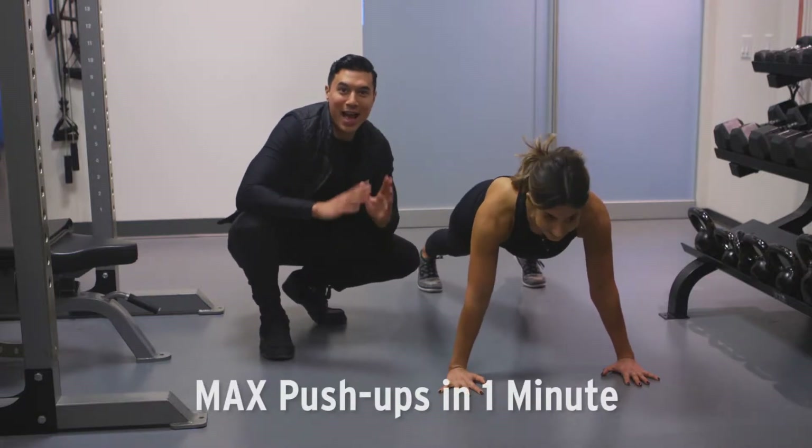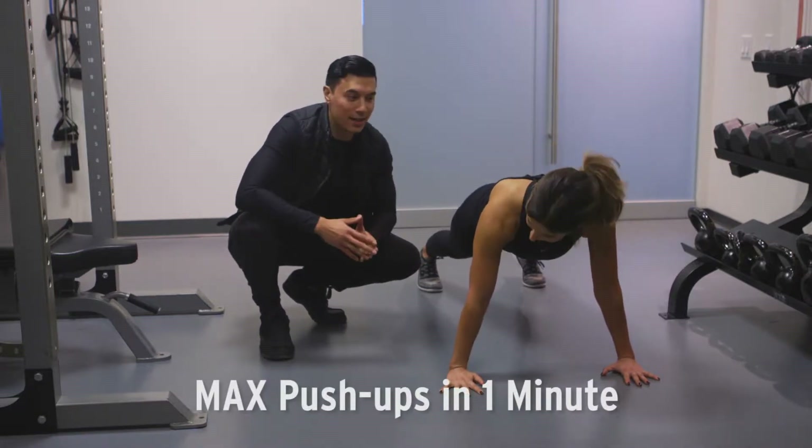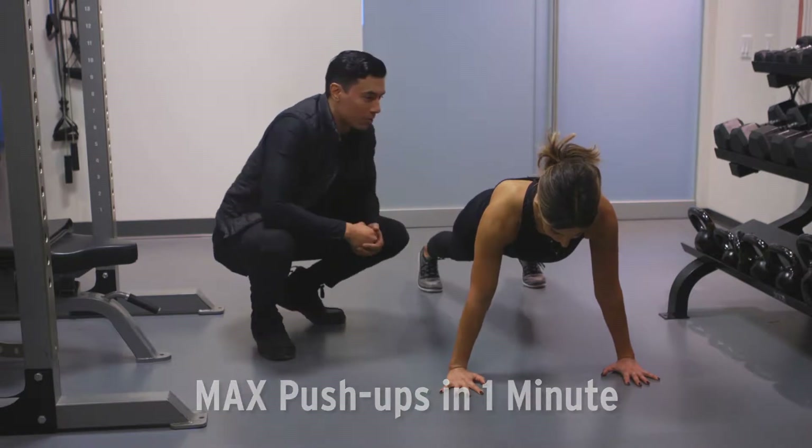For this week's EPIC, we have max push-ups in under one minute. How many can you do? Let's go.